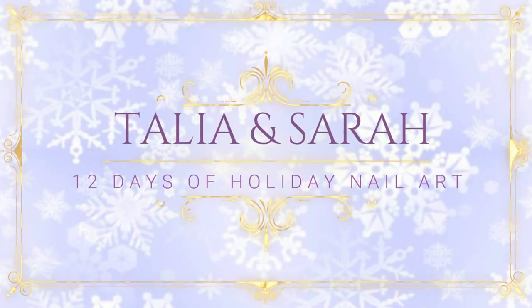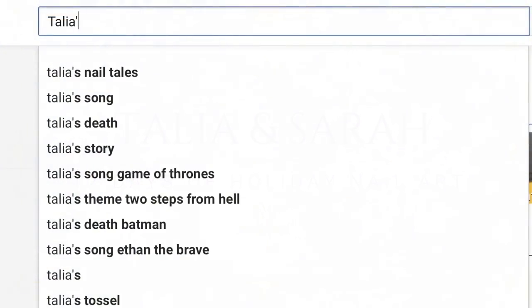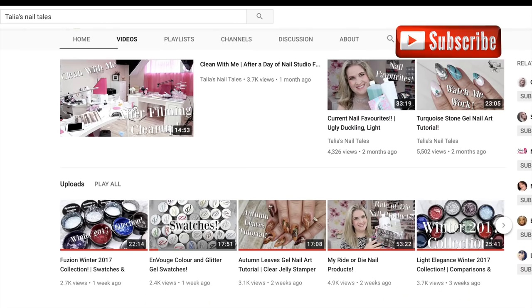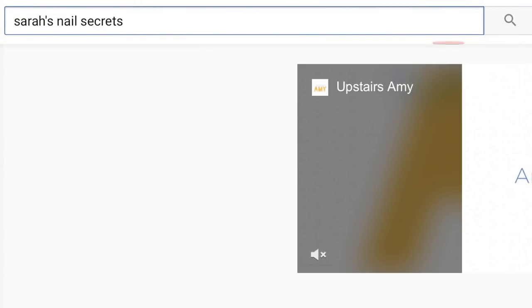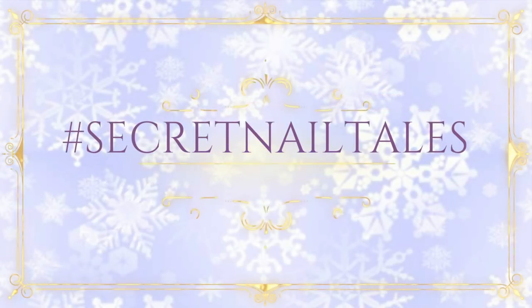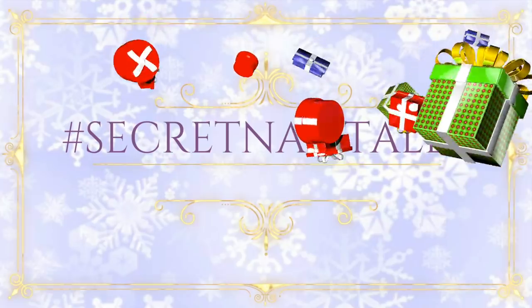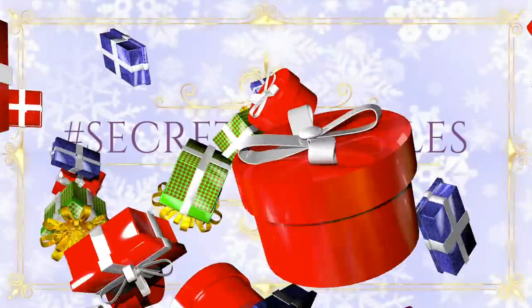Hello and welcome to our 12 days of holiday nail art featuring designs from me, Taliyah, at Taliyah's Nail Tales, and from me, Sarah, from Sarah's Nail Secrets. For the next 12 days, we'll be sharing 12 different themes of nail art for this time of year. Taliyah is a gel tech and Sarah is an acrylic tech, so you'll get to watch two different techniques for each theme. Please use the hashtag secretnailtales on social media so we can check them out. We hope you enjoy this gift from us, and let's get started.